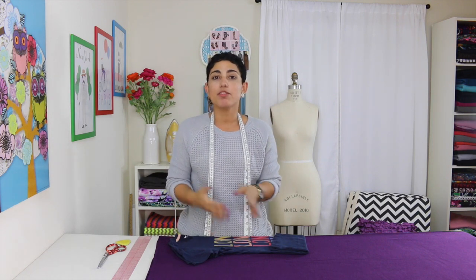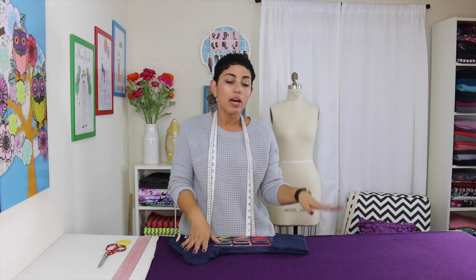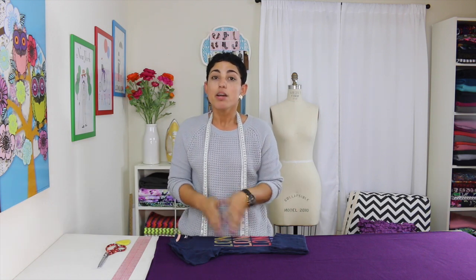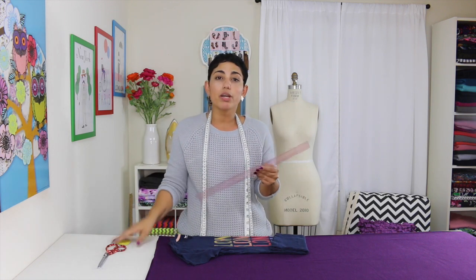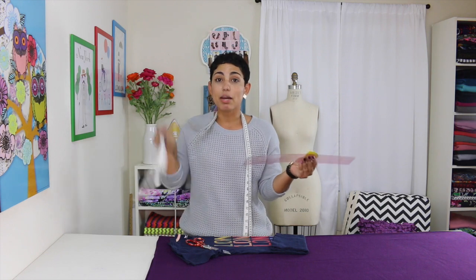Depending on how tall you are, you're going to need anywhere from two and a half to three yards of fabric. I'm going to be using a knit fabric — this is sort of a knit terry. You can use a sweater knit, a double knit, anything that has a nice amount of stretch will work fine for this project. You're also going to need a t-shirt, a ruler, something to mark your fabric with, a pair of scissors, and your measuring tape.